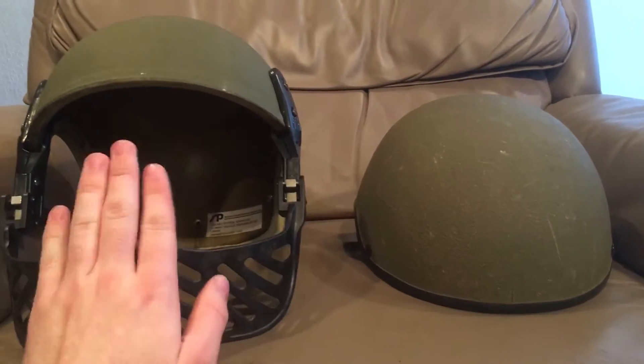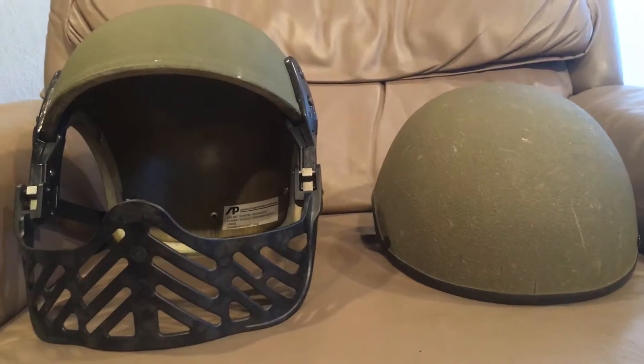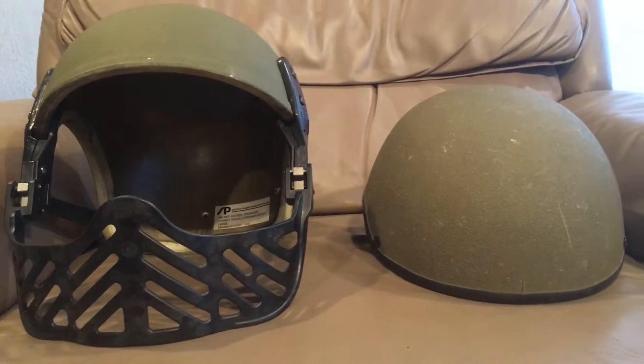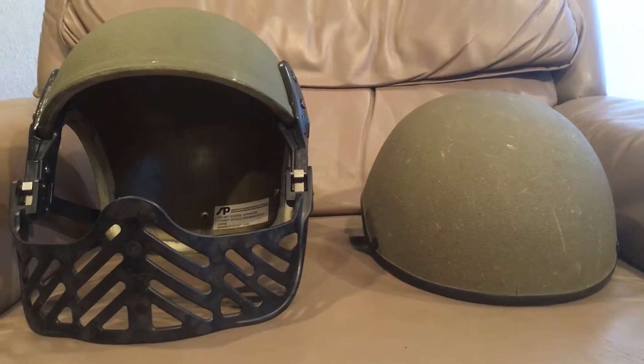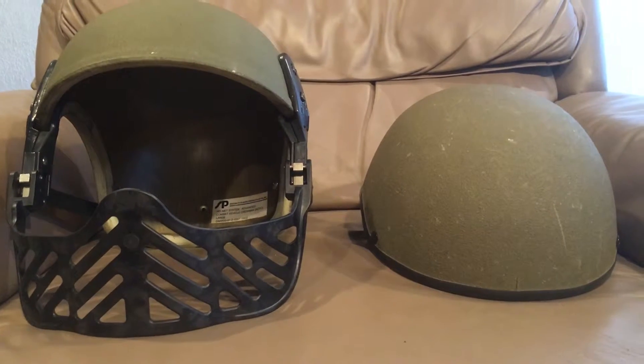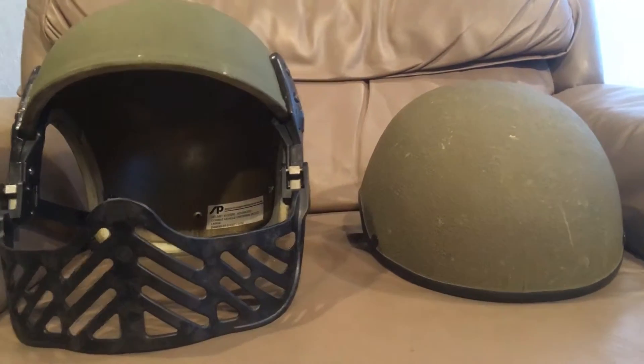This one is the older one and this is the newest version of the CVC helmet. CVC stands for combat vehicle crewman — it's a helmet designed to be used in combat vehicles such as tanks and APCs and similar, and a lot of them have integrated communications.